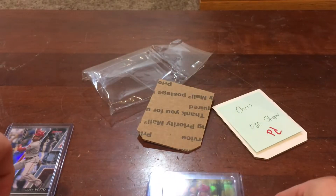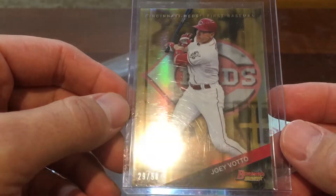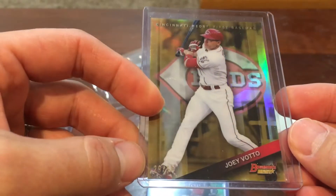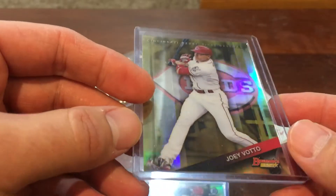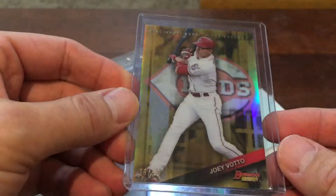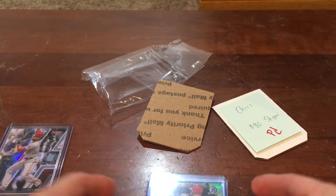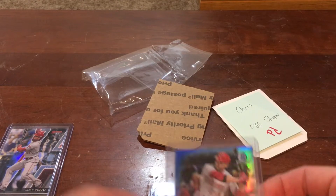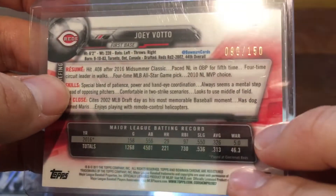The second card here — I love this one. This is a 2015 Bowman's Best. I didn't try to do the full rainbow; I think I just have the base card and maybe the atomic, but I'd have to check. This is a gold refractor and it really pops — I like it a lot. Numbered 29 out of 50, very nice card from one of the older Bowman's Best sets.